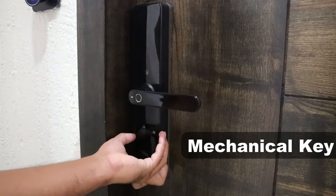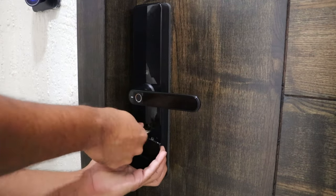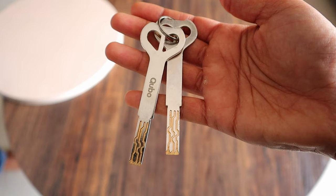And the last option, which really is a backup option, is a mechanical key for opening the door. Just rotate the panel below the handle to get access to the keyhole. You will get two mechanical keys with your lock.